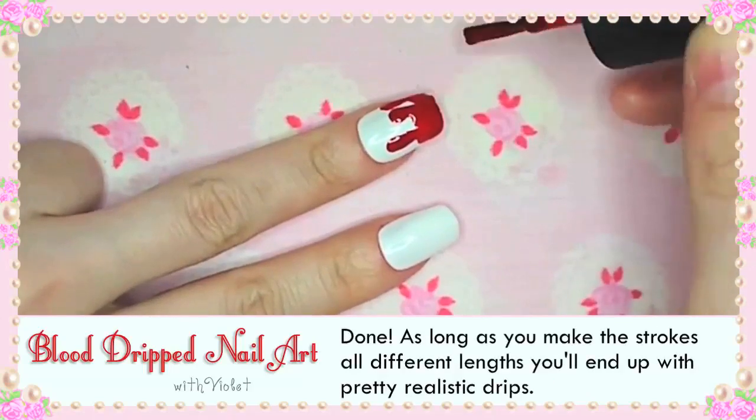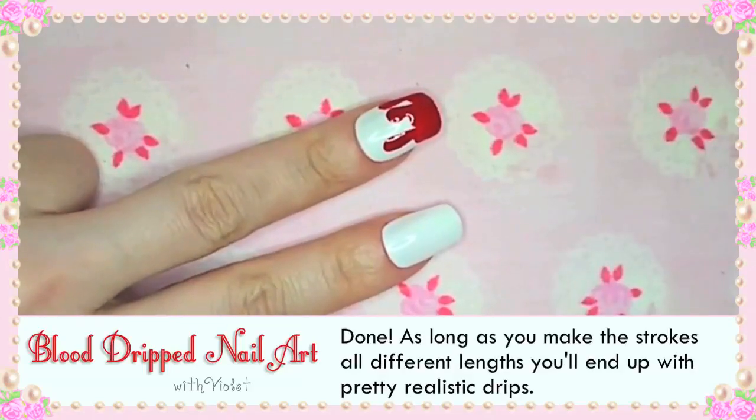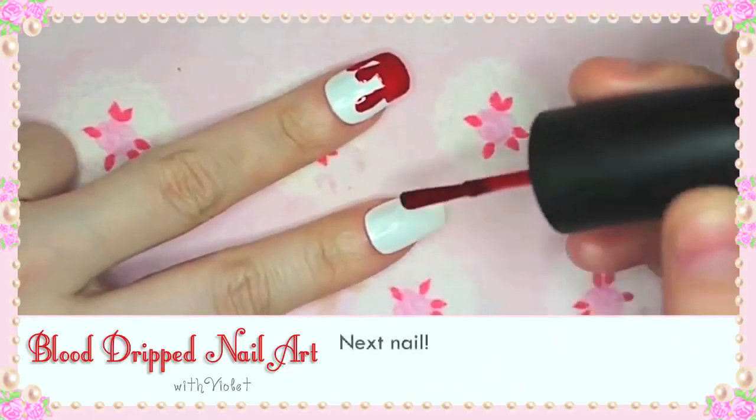Done! As long as you make the strokes all different lengths you'll end up with realistic drips. Next nail!